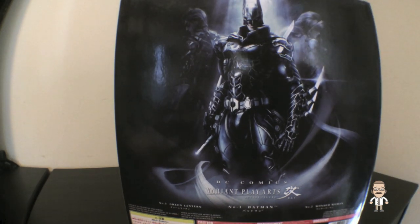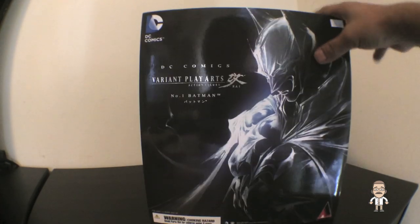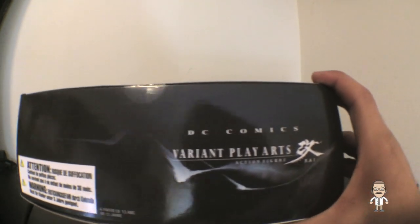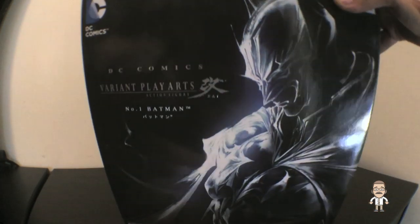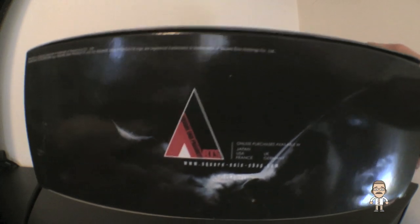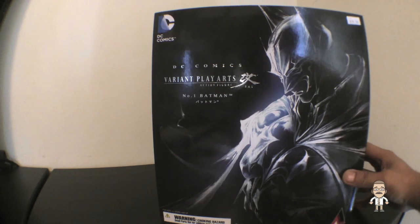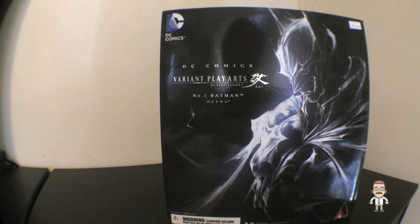For all you super nerds, let's check out the top and bottom of the box as well. There's the top — pretty simple. And there's the bottom, which is also super simple and probably not even legible from your perspective. It is now time to open up the Velcro lid and see what the window has to reveal.